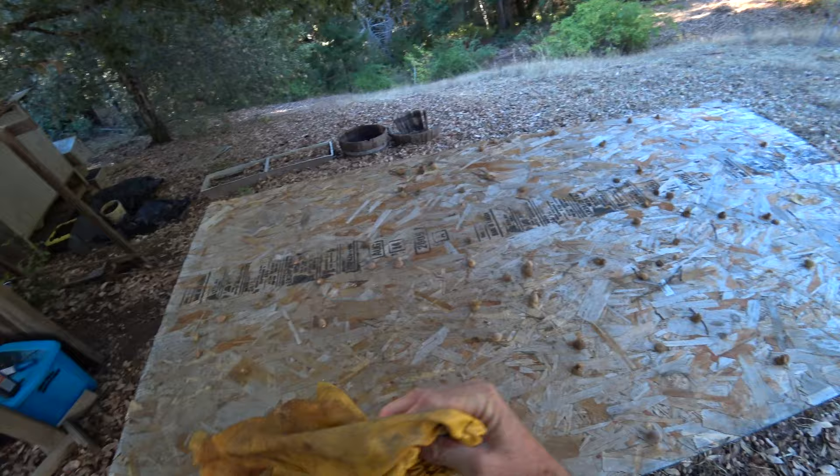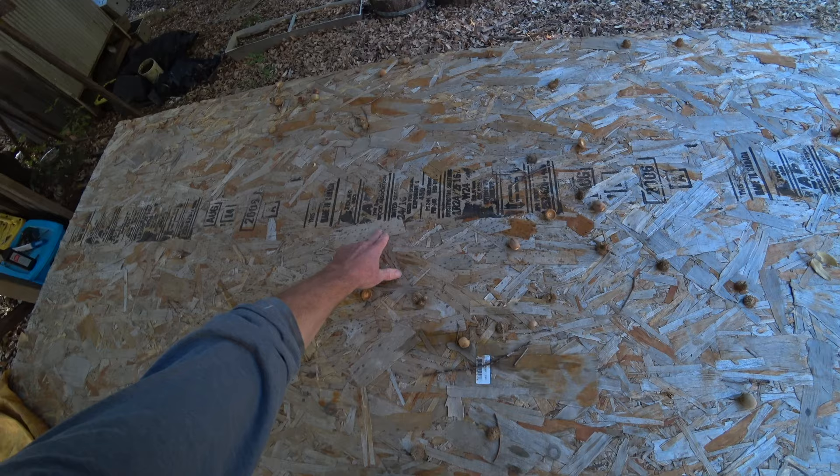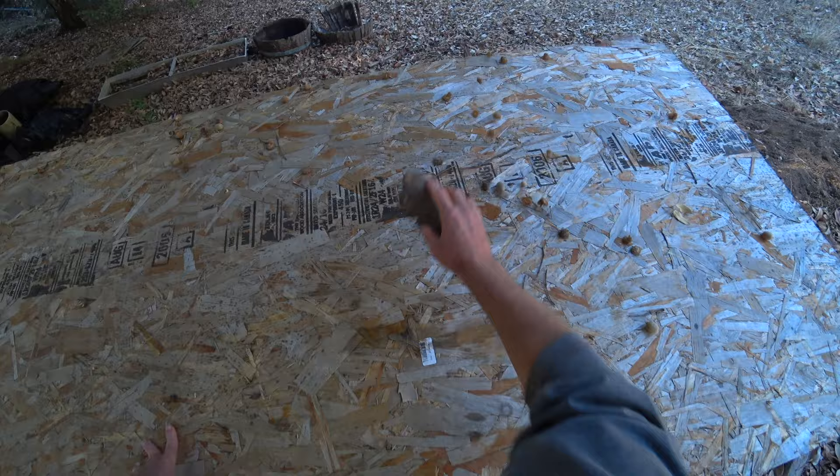This morning we're going to finish out this cattle hide — we're going to start finishing it and paste it onto this old board here. But I've got a problem: it's growing a little bit of black mold. We really don't want that. Once I paste a damp hide on here and let it dry slowly, that's just a recipe for disaster.